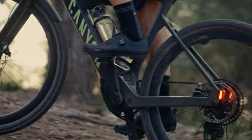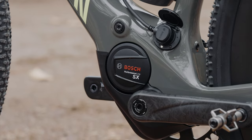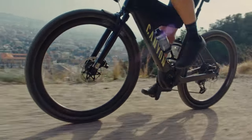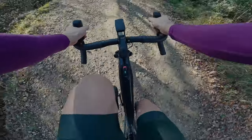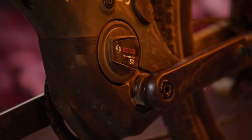For power, we've integrated the latest generation of compact assist motor, the Bosch SX. Like all things Bosch, you know what you're getting — reliability and a super extensive support network. The best thing about the new Bosch SX motor is how it rides. It encourages a dynamic riding style so you're less passenger and more pilot. Peak power is only unlocked at high cadence, which encourages a more natural riding style and inspires confidence off-road.